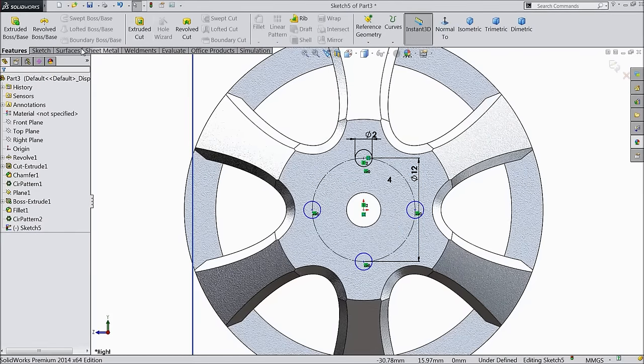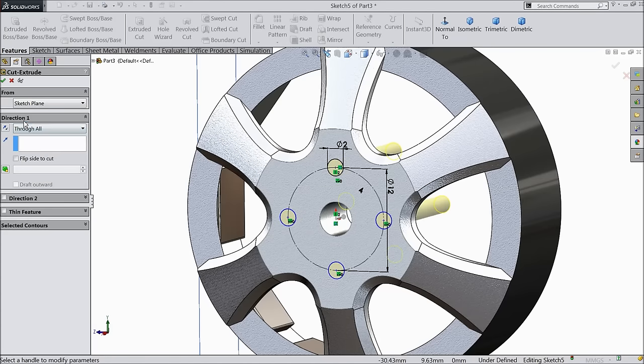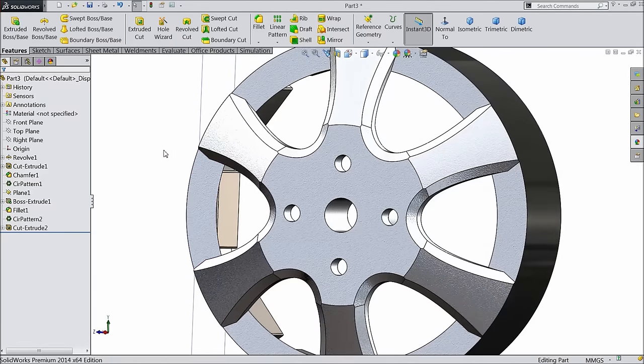Now select extruded cut, choose here through all. We created the hole here.